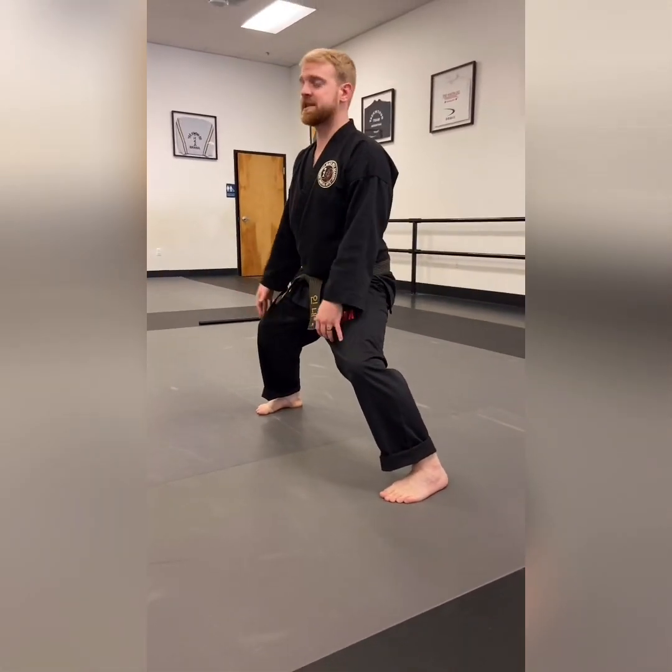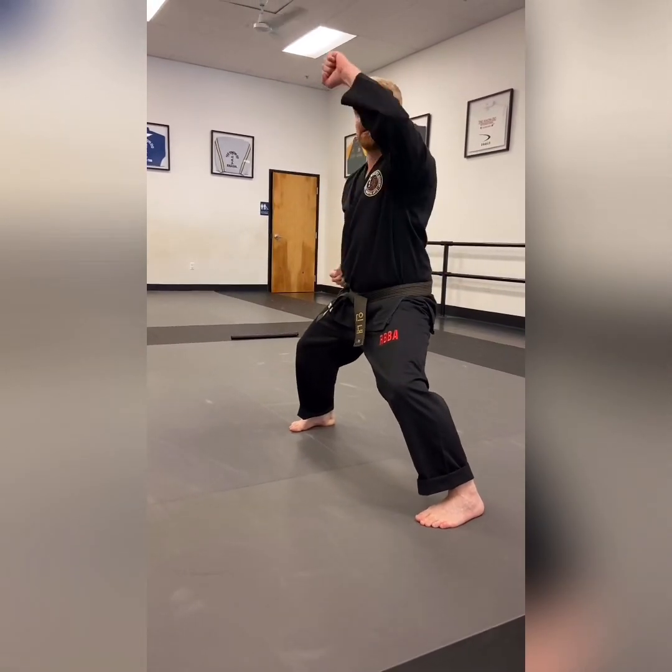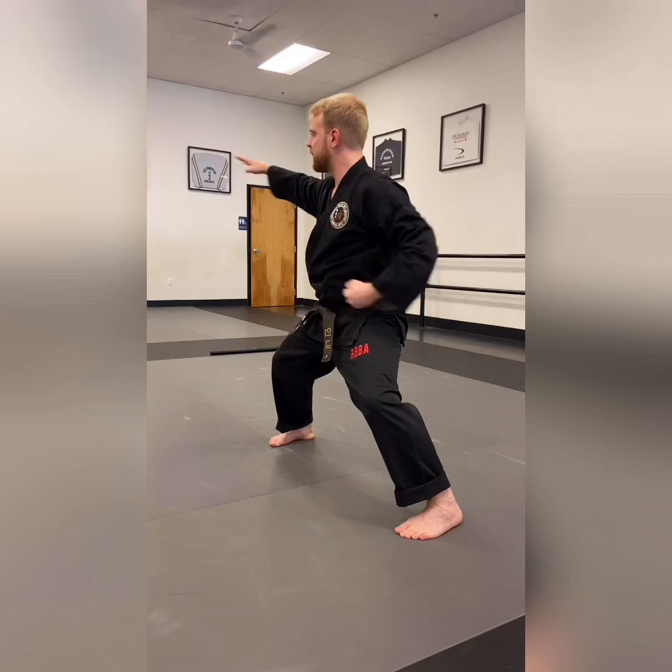From your middle stance I would like everyone to do ten punches, ten high blocks, ten muscle blocks, and ten chops — and we're gonna do that three times each.